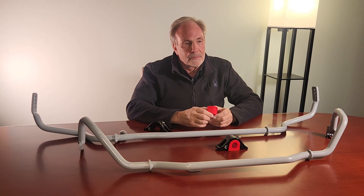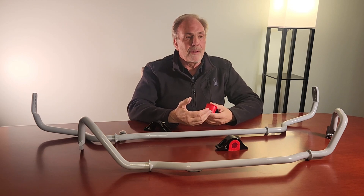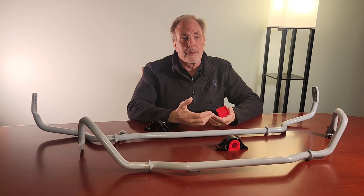How would you describe the difference between an adjustable sway bar and a non-adjustable sway bar, especially for guys who take their cars to the track or do autocross events? Most bars in the market are not adjustable in the front and only have two holes in the rear. That really limits your ability — you're going to get pinned into a corner where you can't balance the car because you just don't have enough adjustment range.